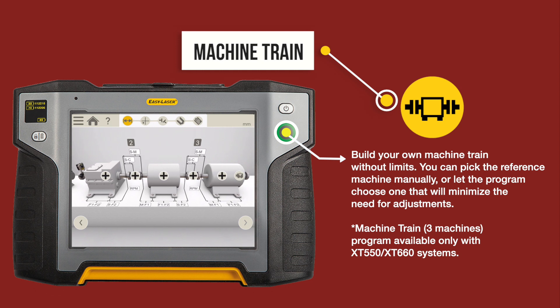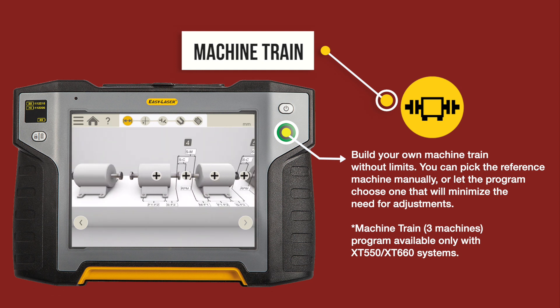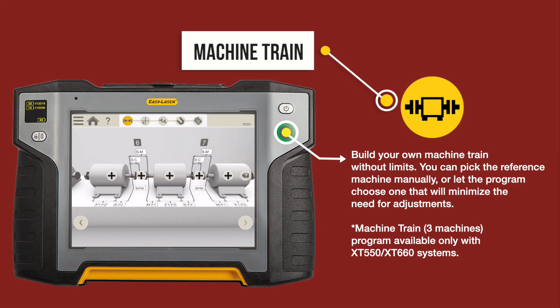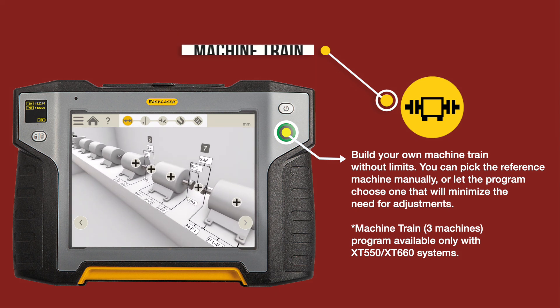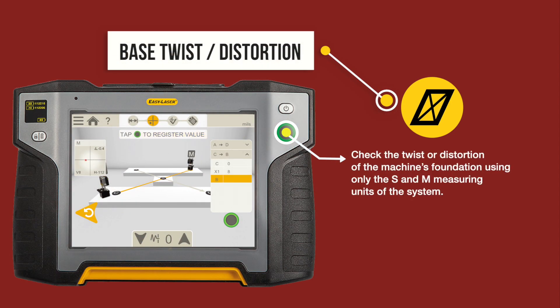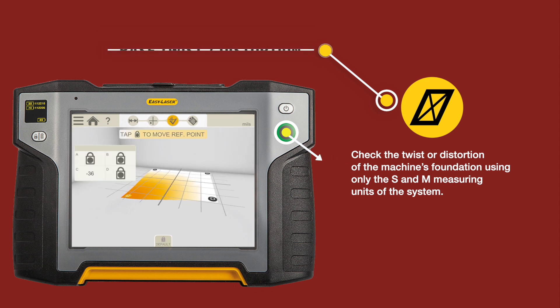Machine train: Build your own machine train without limits. You can pick the reference machine manually or let the program choose one that will minimize the need for adjustments. Base twist check: Check the twist or distortion of the machine's foundation using only the S and M measuring units of the system.